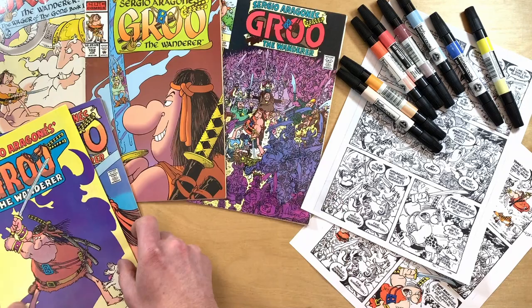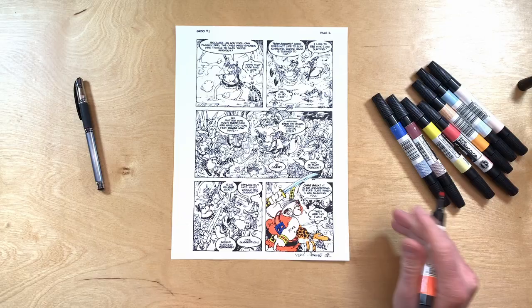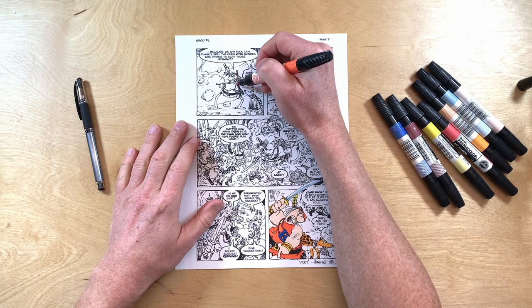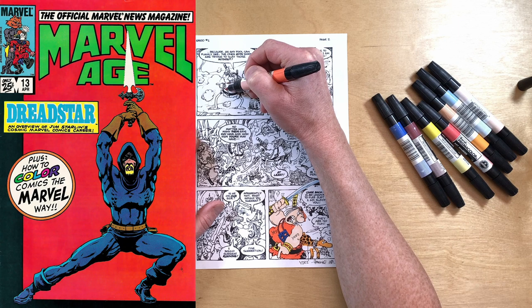Specifically I'm going to look at the pre-digital era of Groo the Wanderer comics — I think that means up to Epic number 101. Epic number 102 might be the first digitally colored Groo, but we'll get to that later. Before we look at the guides, I want to talk about how comics were colored back in the days before computers.